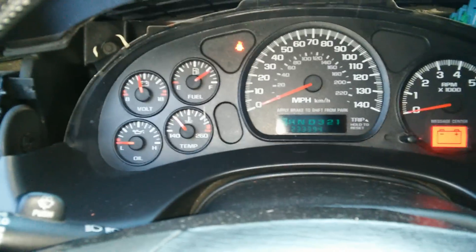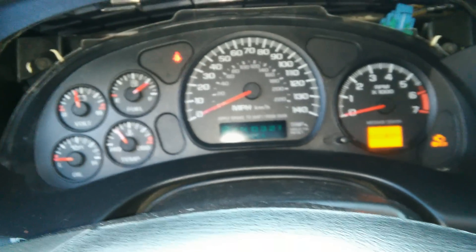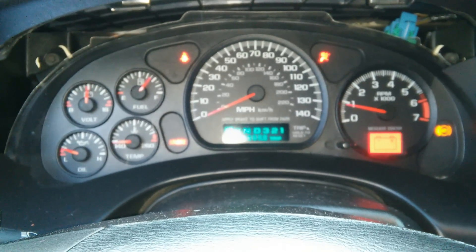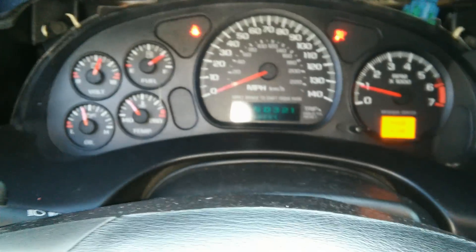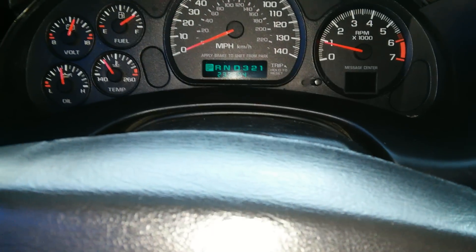As you can see my temperature gauge is up. I did cheat a little bit — I already started it and I know it's gonna start. My problem is solved. Also, I forgot to mention that this little message center is where I got my low engine oil light, and now it's gone with the cleaning of the grounds.